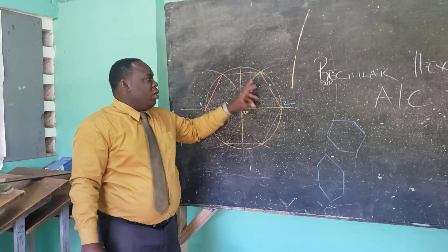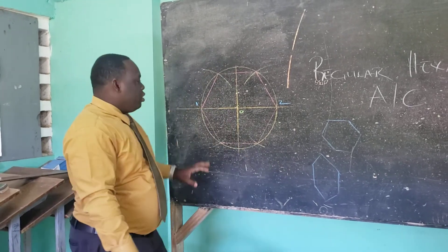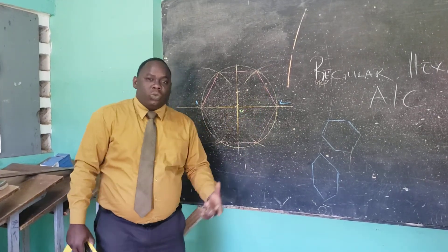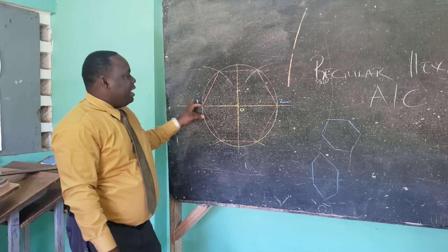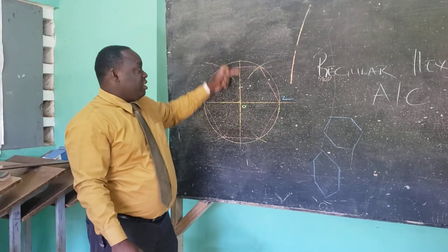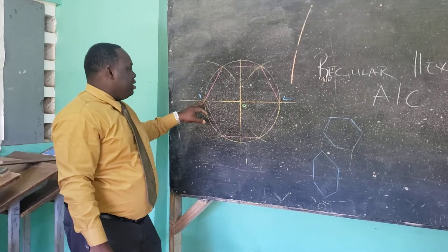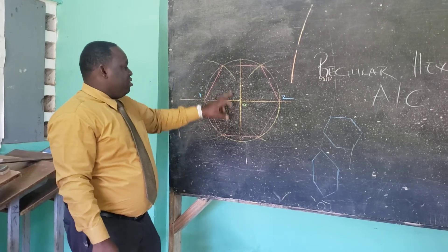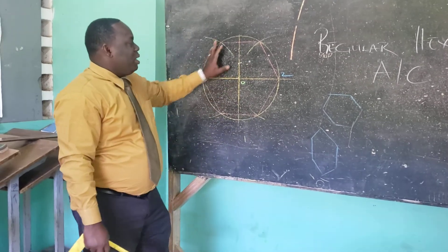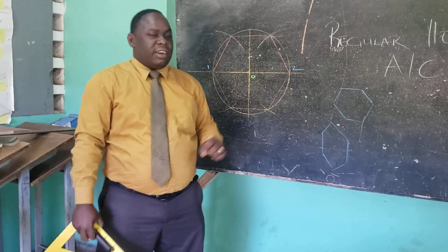To review: we got our vertical and horizontal lines, and the radius of our circle is 20 millimeters. We identified two points on the horizontal. We opened our compass to the radius — from point one to O — and swung two arcs, then went to point two and repeated the procedure. Then we connected our points. That is how we construct a regular hexagon using the across corners method.